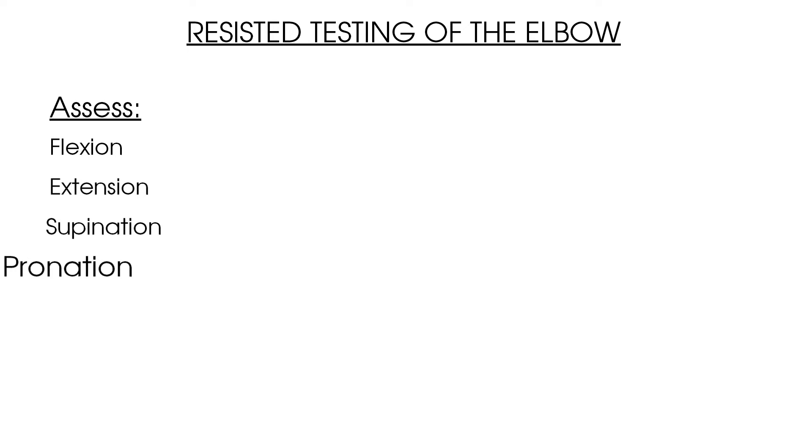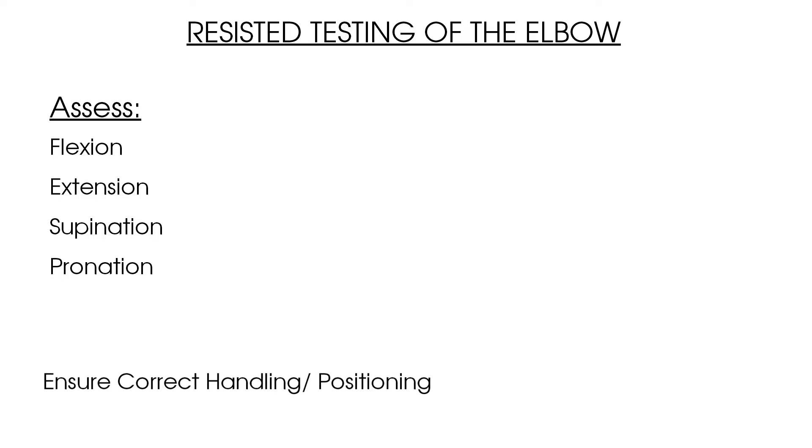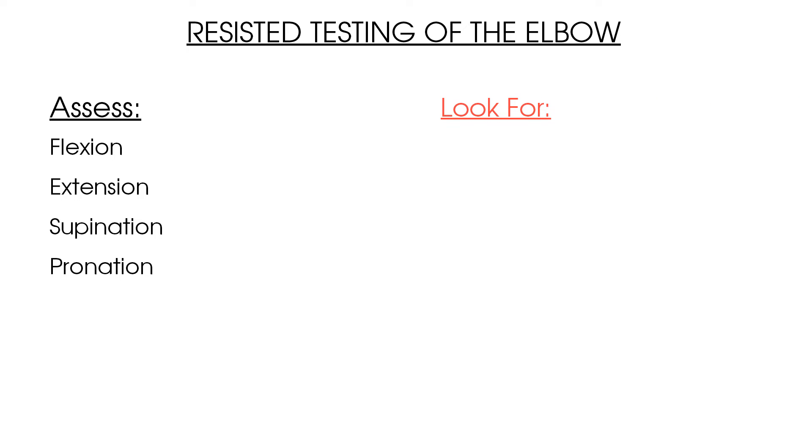To summarise the key points: make sure you compare both the affected and unaffected sides as you test resisted elbow flexion, extension, supination, and pronation. Be aware of the handling and therapist/patient position for each test. When completing your test, look for two key elements — pain and power — measured between 0 and 5 on the Oxford scale. Thank you for joining us on Clinical Physio; have a look at our other videos in the elbow assessment catalogue including active and passive range of movement testing.